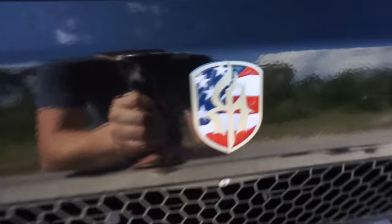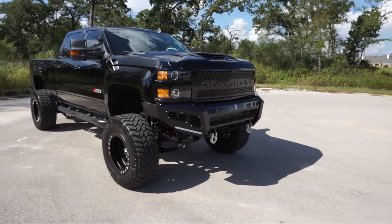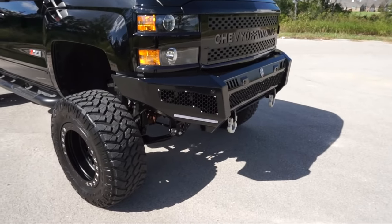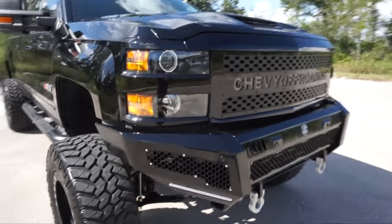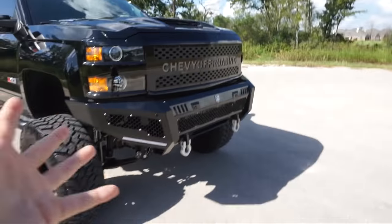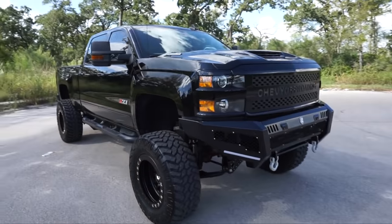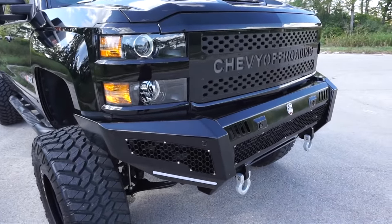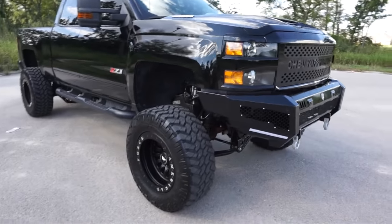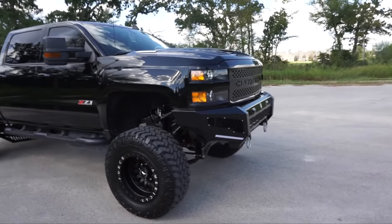This bumper right here is one of my favorites. It just gives me that factory feel, you know — it kind of follows body lines well. It's so hard to explain, guys. Unless you see it in person, you really can't appreciate it. This video is not going to do it justice. I really hope there's no wind noise in this, by the way. If there is, I'm sorry. Leave some comments down below — I'm just kidding, don't do that.